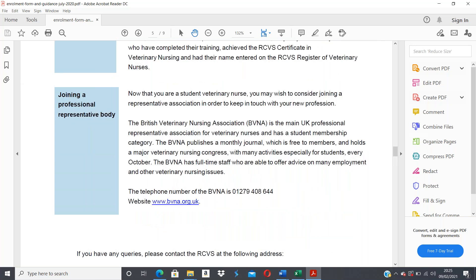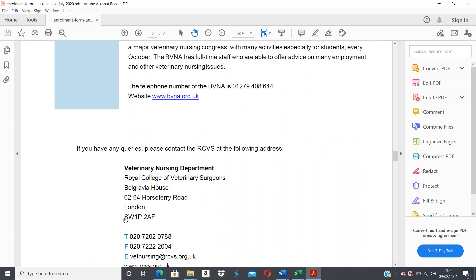Now that you're a student veterinary nurse, you may wish to consider joining a professional representative body. The BVNA is the main UK professional representative association for vet nurses and has a student membership category. They publish a monthly journal free to members, hold a major veterinary nursing congress with many activities especially for students every October, and have full-time staff who can offer advice on many employment and veterinary nursing issues.